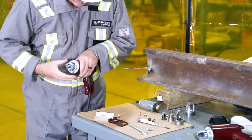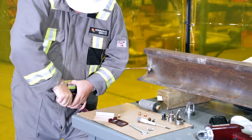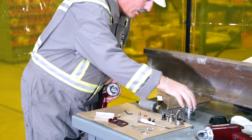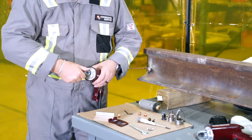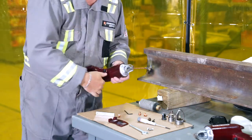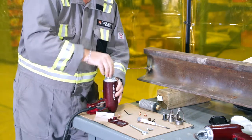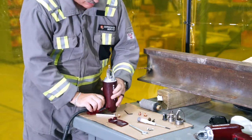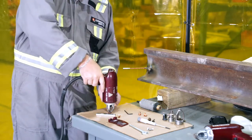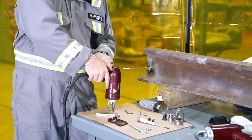Then screw back in the pin holder using the Allen key until it's hand tight. Then screw the ferrule holder back on until it's tight. Load a bullet into the gun, take a bond and measure to check proper adjustment. If it isn't adjusted correctly, turn the ferrule holder until the white collar is flat on the back of the gun.